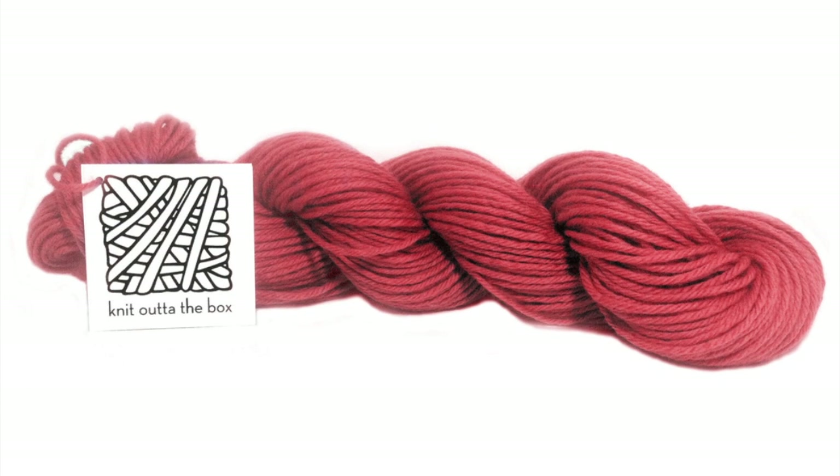Special thanks to our sponsor Knit Out of the Box for providing today's yarn. Today we are using their machine washable merino lambswool in the color garnet.